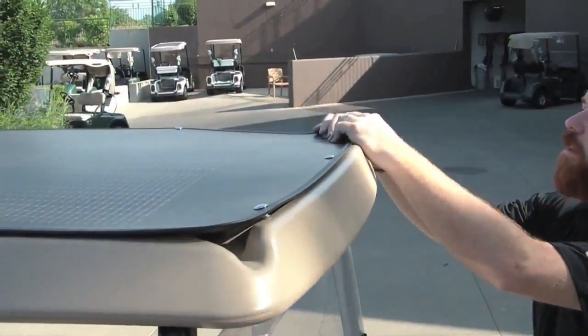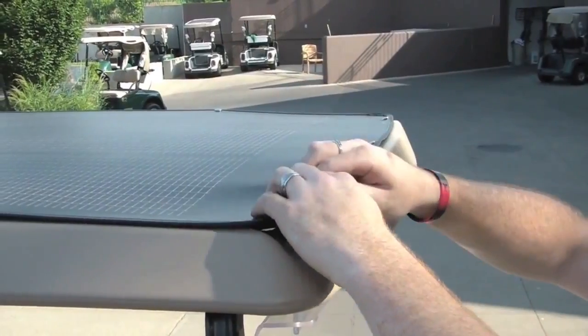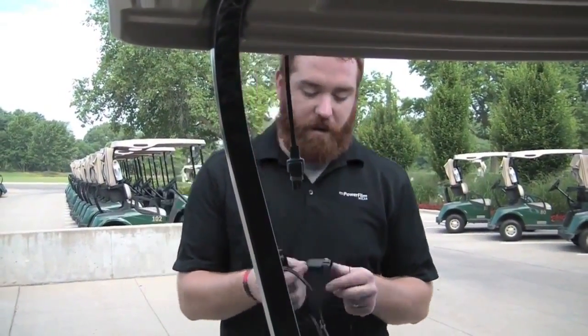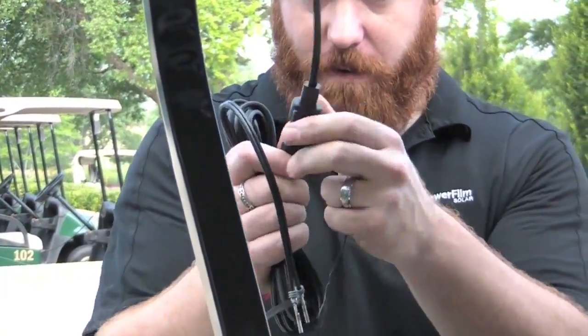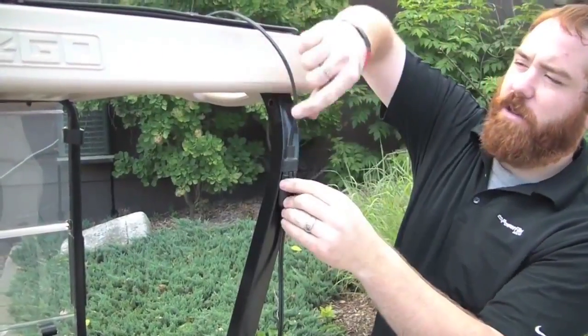Place the solar panel back on the roof of the cart and snap it into place. Connect the 15-foot extension cable to the pigtail connector on the back of the panel, being sure to leave some slack at the top of the cable.